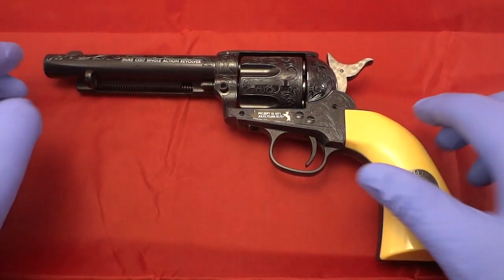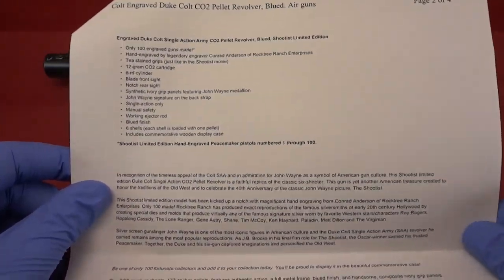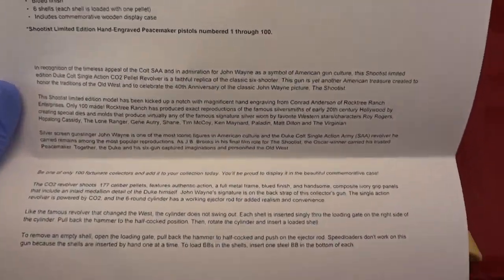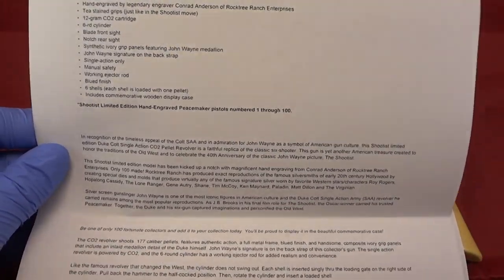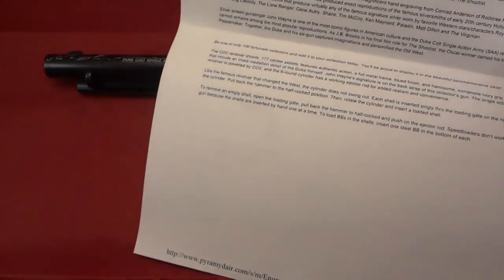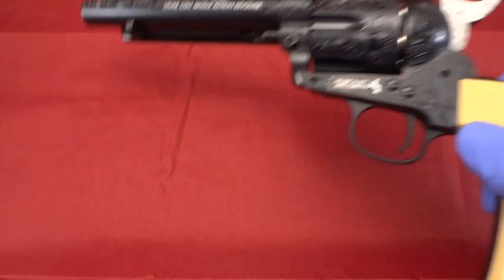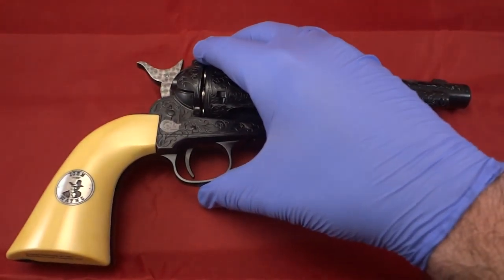I have the paperwork right from Pyramid Air, which is where I bought this from. I would highly recommend them — they've always been very good to work with, always have different specials, discounts, and coupons going on at different seasons, so you can get pretty good deals there. They have a really wide offering and I believe they're based out in Ohio. Feel free to reach out to them for any air gun, pellet gun, or BB gun needs. I'm going to read the specs to you while you look at the other side of the gun.